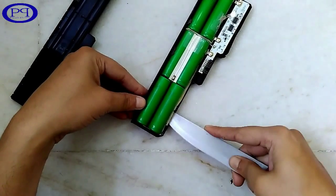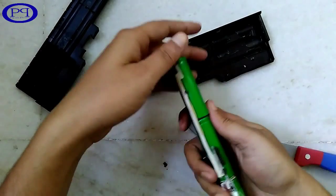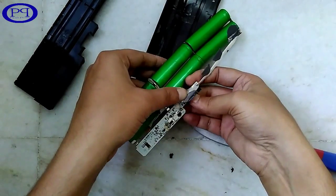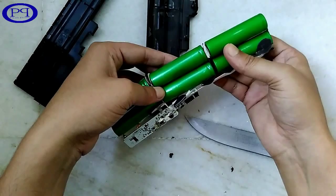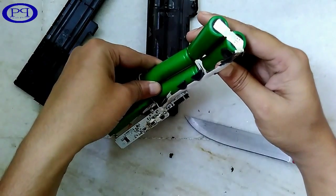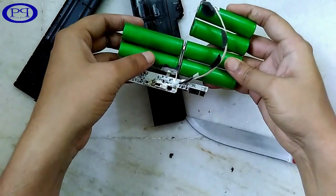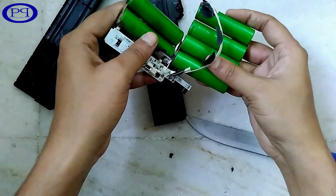Now I am going to take out the battery. Here you can see each and every battery is connected to each other with some metallic strip — not connected with wires, but with the metallic strip. The combination of these six batteries gives us an output of 19.5 volts.